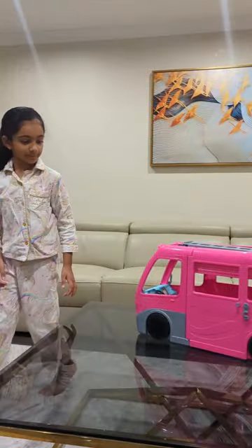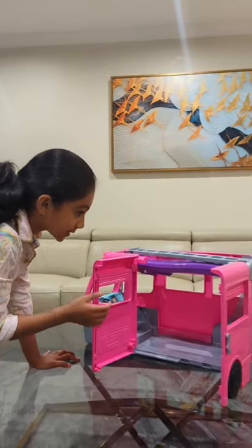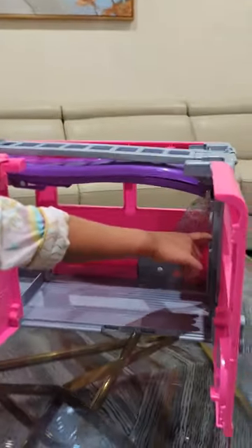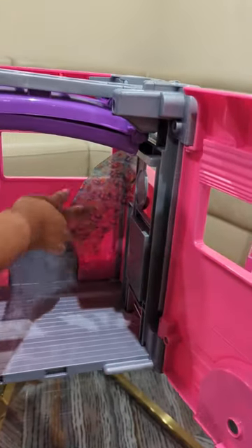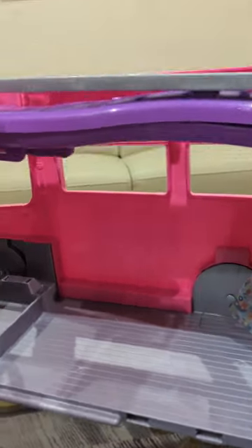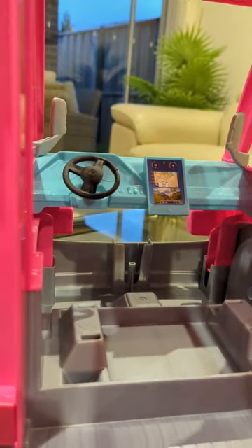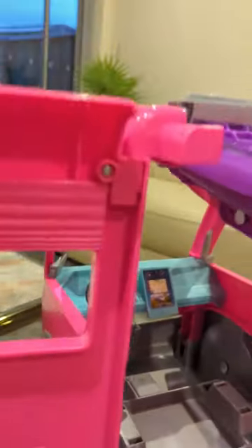And then, inside the camper van, there's like some things here, like these hammocks. And look, this is a steering wheel with a mini address, and you can also move it along.